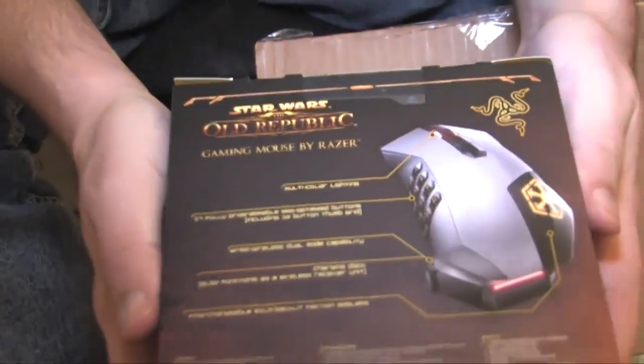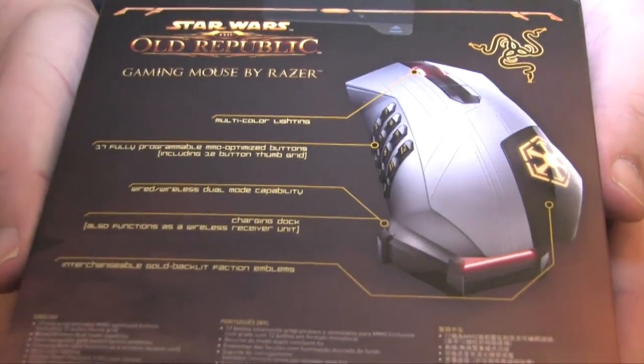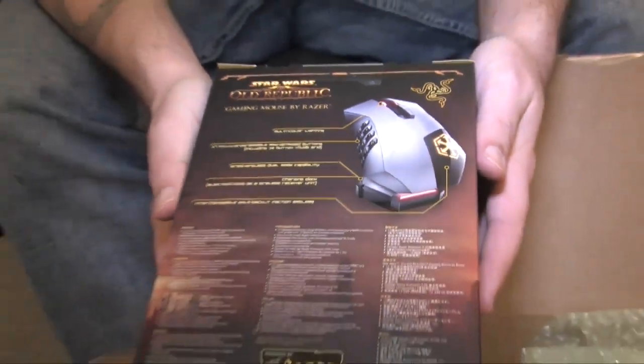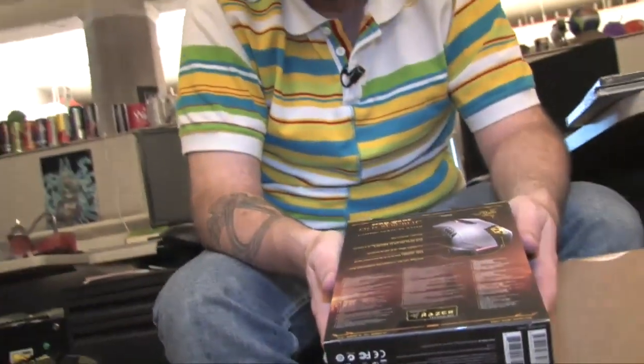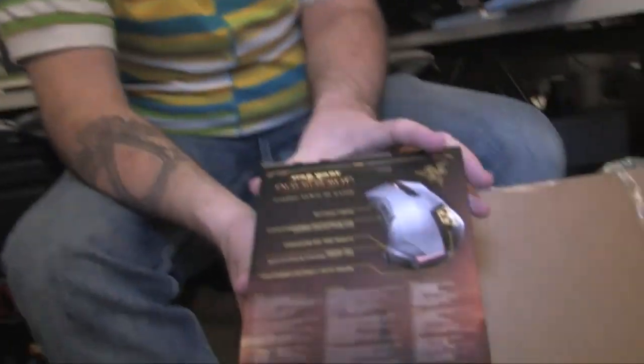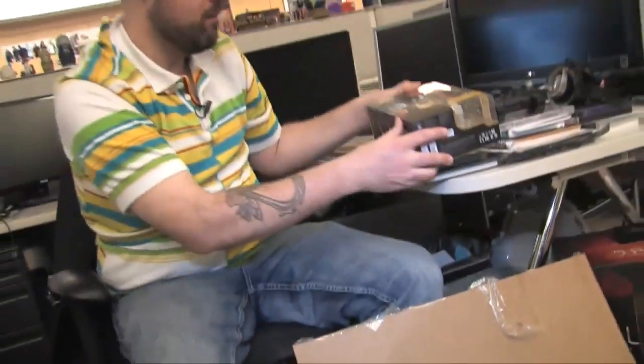Looking at the back of that box, this looks like it was specifically designed for The Old Republic. I'm not sure if it's another Razer mouse that's been repurposed for this game or if it was built from the ground up. But either way you look at it, that is a very nice-looking mouse.